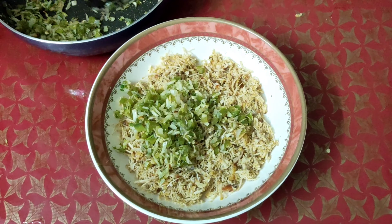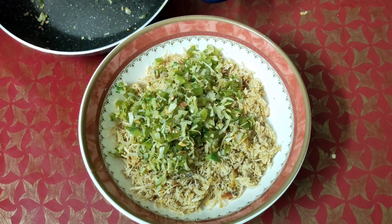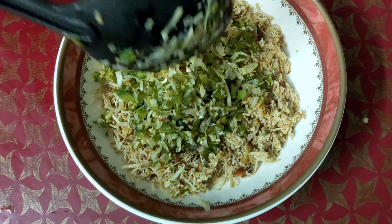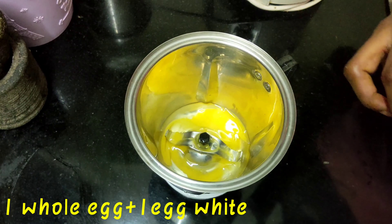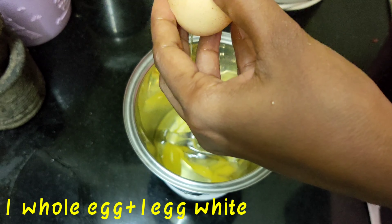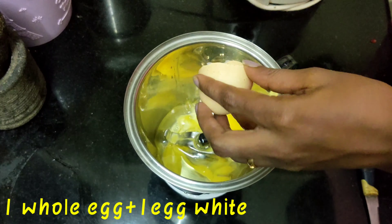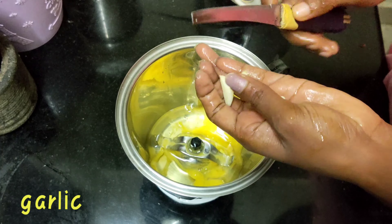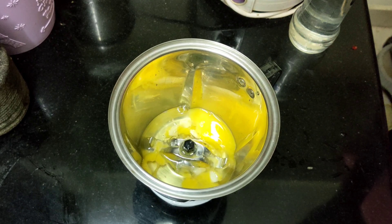This is a mix. We already have a mix. This is mayonnaise. Three small pieces of the pot, one teaspoon of salt.